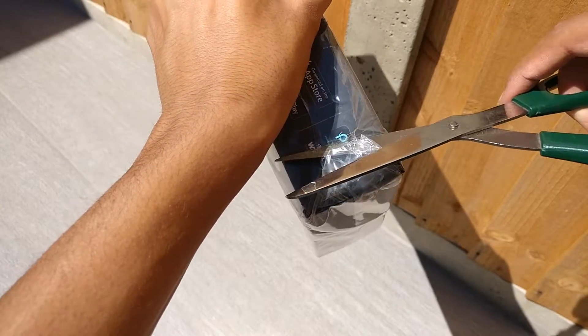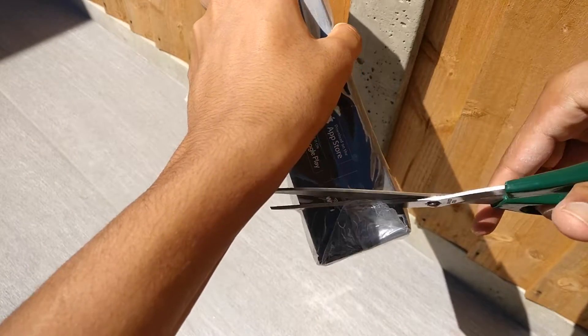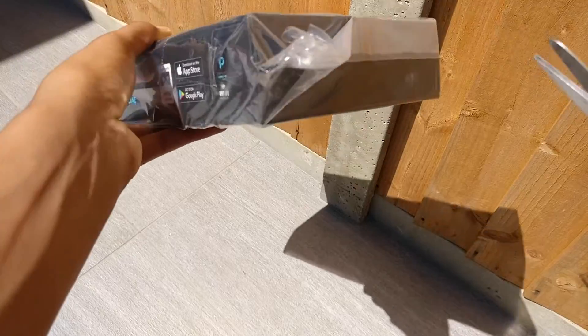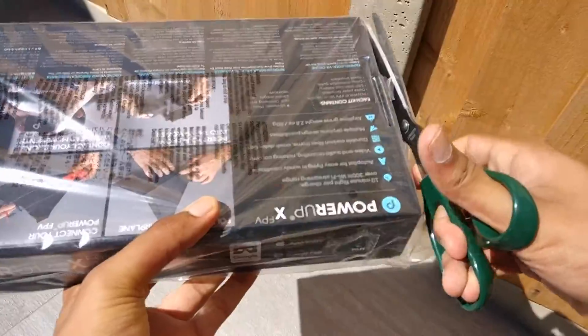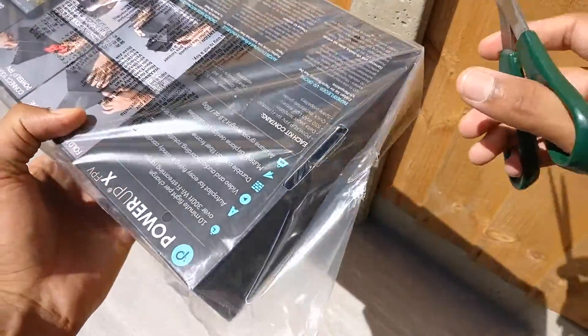You may be thinking, who are PowerUp? Well, they make several paper airplanes which can be controlled with your smartphone, and today I have the latest model, which is their video recording one, and it has built-in autopilot stabilization.